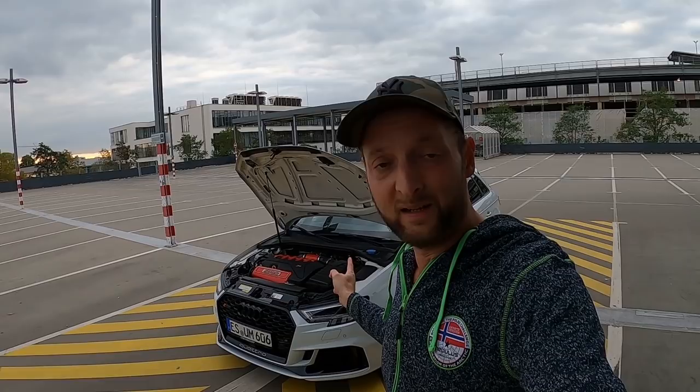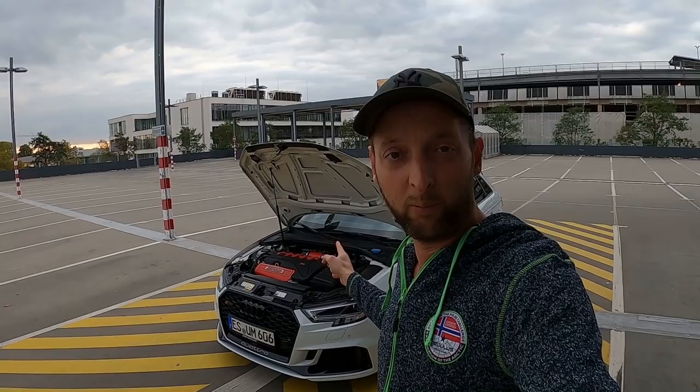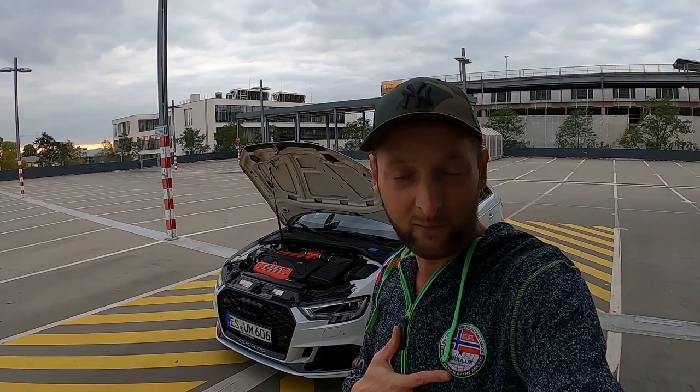Der hier ist quasi die X-Stage 3 mit 606 PS. Der hat jetzt sogar 618 PS mit 739 Newtonmeter maximalem Drehmoment. Ich kann vorwegnehmen: da ist der Motor geöffnet worden. Der hat verstärkte Innereien — also Kolben, Pleuel, Bolzen etc. Das wird euch der Martin Gräf persönlich noch in einem separaten Technikteil erklären, warum er das gemacht hat.